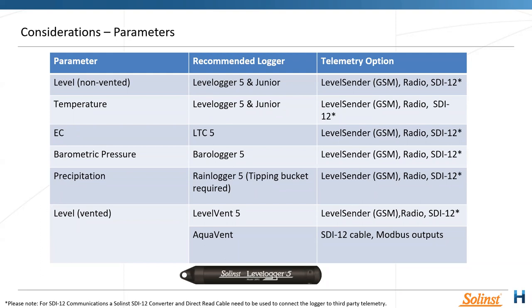For vented loggers, Solinst offers the Level Vent 5 and the Aqua Vent. The Level Vent is a newer series — about a year or two ago they changed the design from the Aqua Vent to a more streamlined Level Vent, which allows a more discreet setup on top of the bore. There are also telemetry options — the Level Sender for 3G/4G and radio telemetry. Many of these can also be done with SDI-12 through a converter into third-party telemetry solutions.